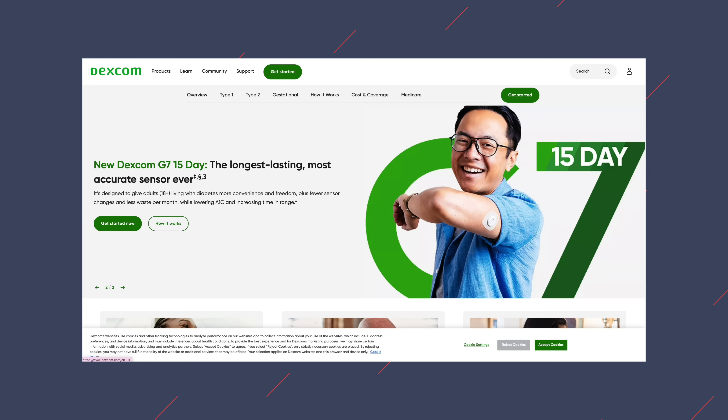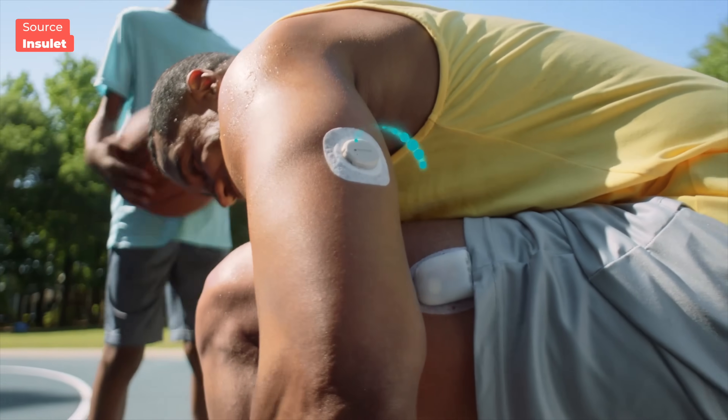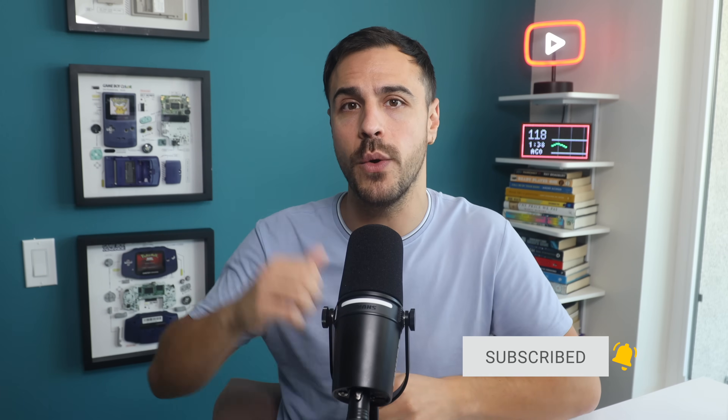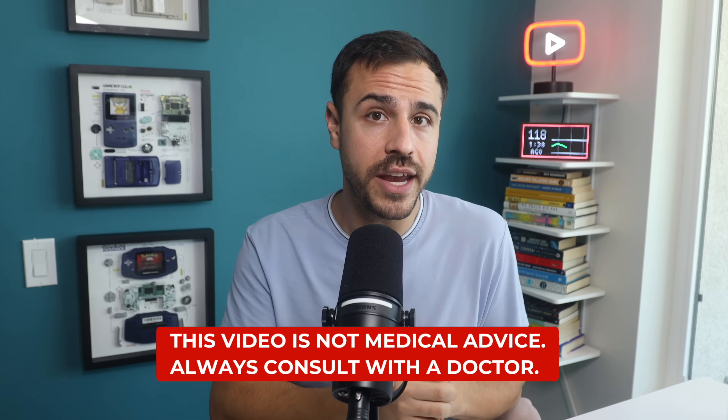Today I'm getting into the rollout plans that Dexcom has in store for when you can get your hands on it, the accuracy changes with the sensor, my experiences with G7 so far, what I'm hearing from the community, and what insulin pumps you can expect the new 15-day sensor to work with at launch and which ones will follow. I will be trying out the sensor, and as soon as I do, you will know here, so make sure you subscribe and give this video a like. By the way, this video is not medical advice — it's for educational purposes only. Always consult with your healthcare team before making changes to your treatment.